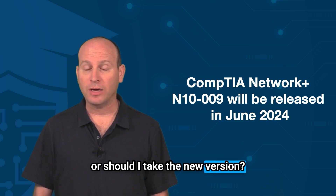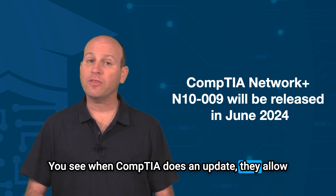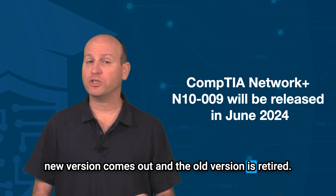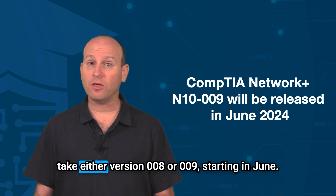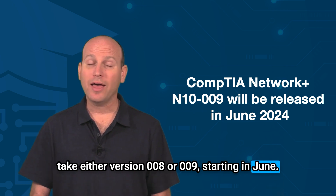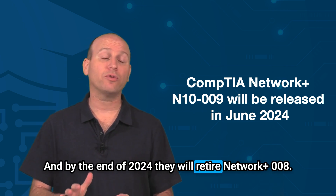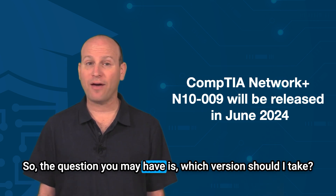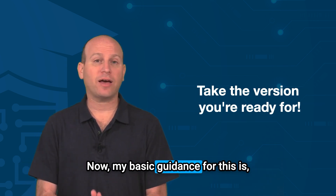When CompTIA does an update, they allow about a six to nine month overlap between when the new version comes out and the old version is retired. So for the Network Plus exam, you can expect to take either version 008 or 009 starting in June, and by the end of 2024 they will retire Network Plus 008.